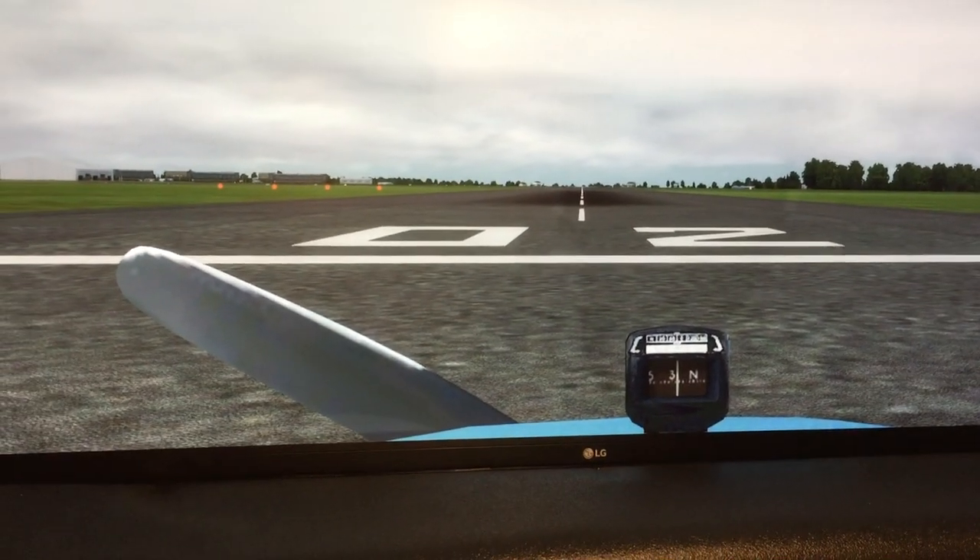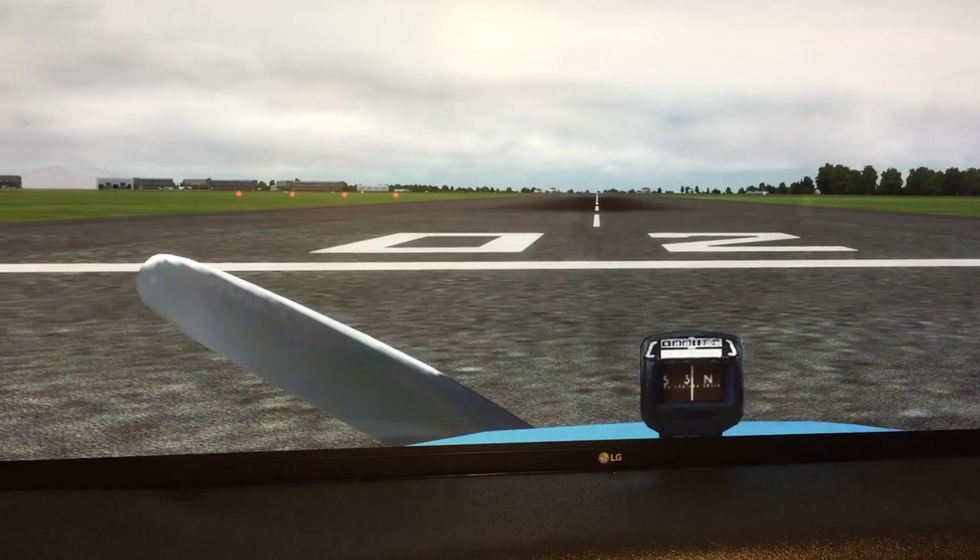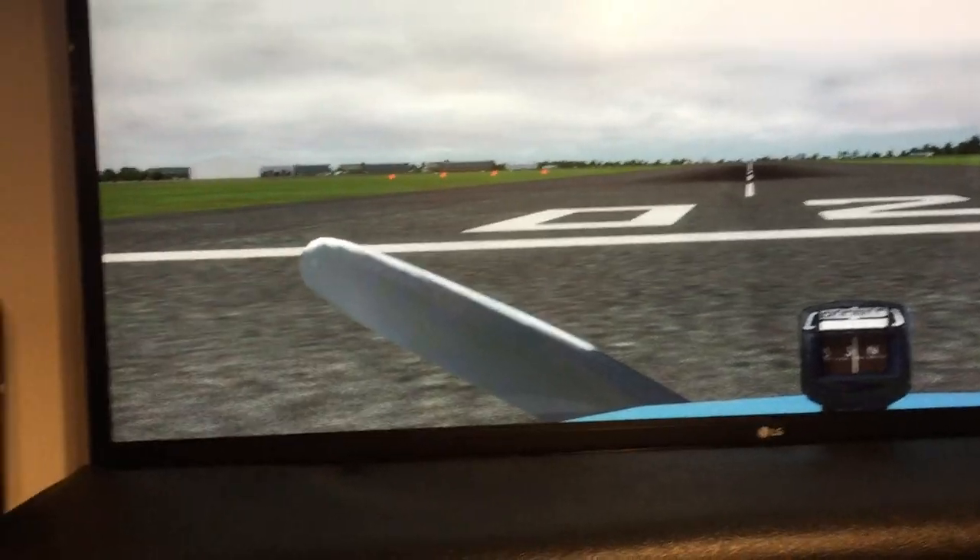Here we are. We're parked at Runway 02 at Doncaster — Bonny Donny. There's the view out the left, there's the underside of the wing, and there's the right side and the wing.